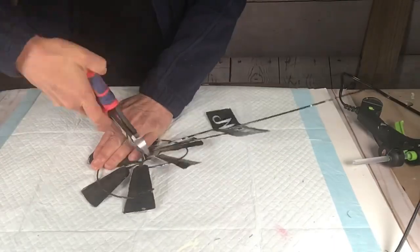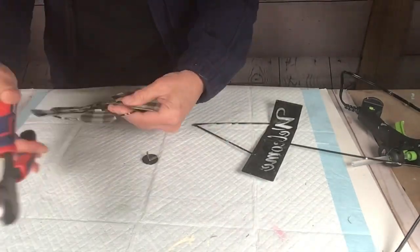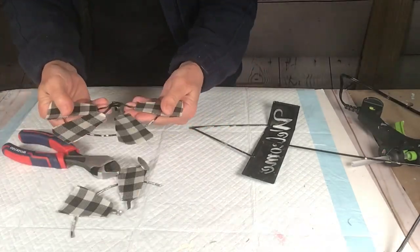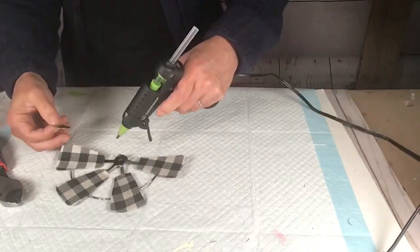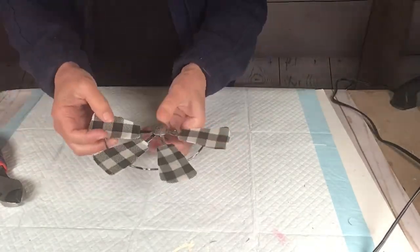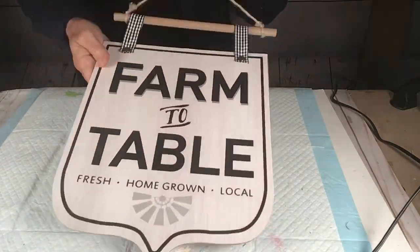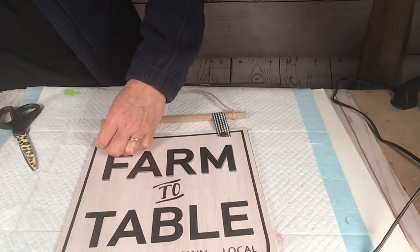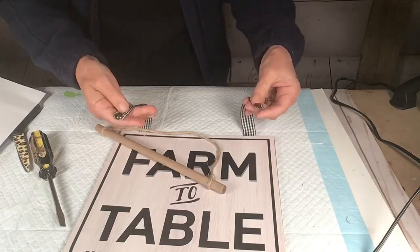I'm using my wire cutters to disassemble the windmill. My hands are not that strong, so it actually wasn't that bad. Once I got it where I wanted it, I put the little round piece back on the middle. Then I took this cute 'Farm to Table' sign I got at Dollar Tree — I thought it was so cute as-is, but I wanted to give it a little makeover.